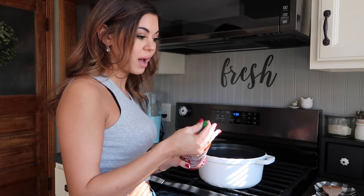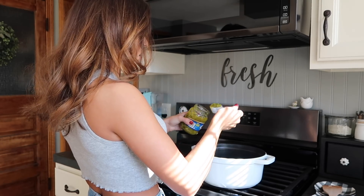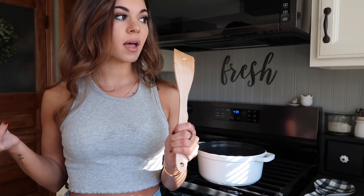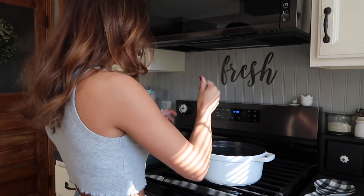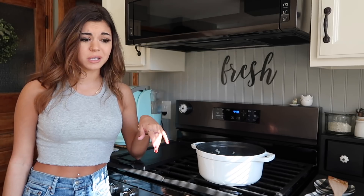I love sriracha - I had it this morning on my avocado toast. We're doing one tablespoon of relish. This is easy, we're almost done - it's a piece of cake. We're gonna let this sit on low for a bit.